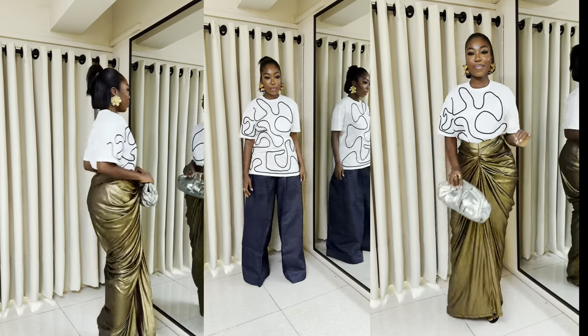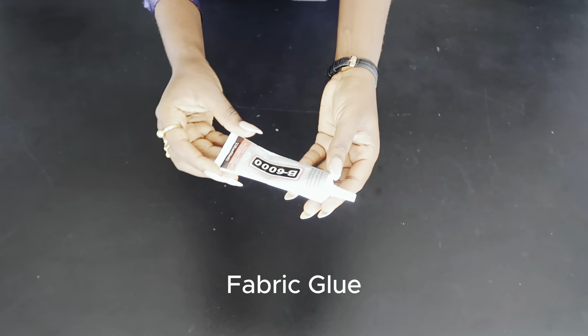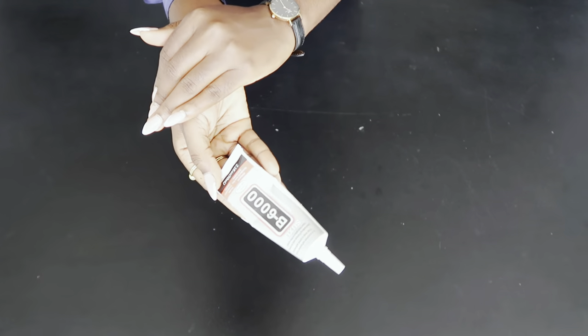Hi loves, I know it's been too long but let's get into this quick no sew DIY. All you need is a rope and some fabric glue.